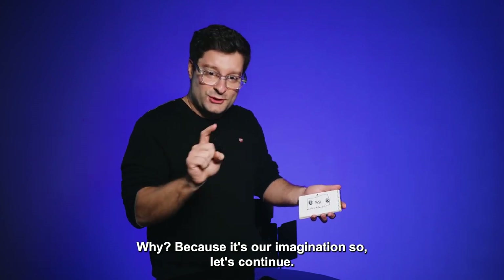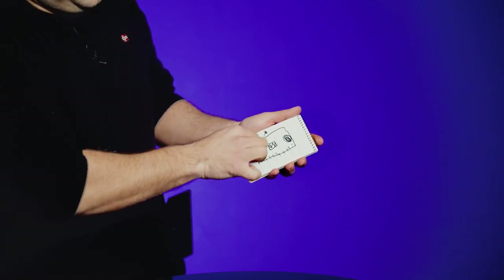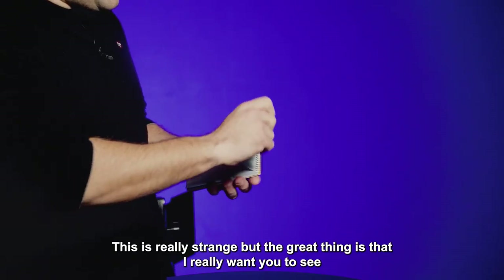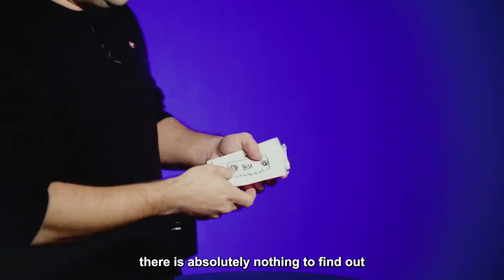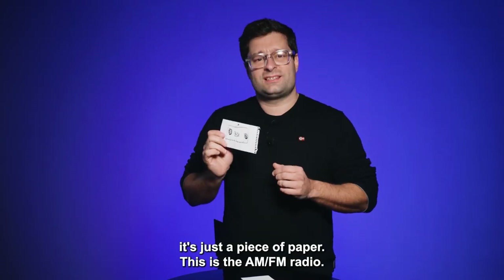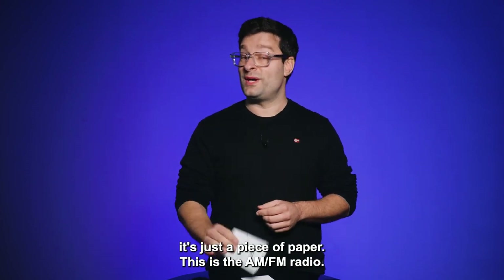So let's continue. This is really strange. But the great thing is that I really want you to see that there is absolutely nothing to find out. It's just a piece of paper. This is the AM-FM radio.